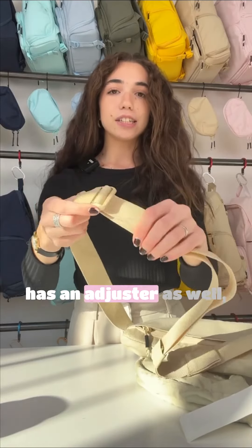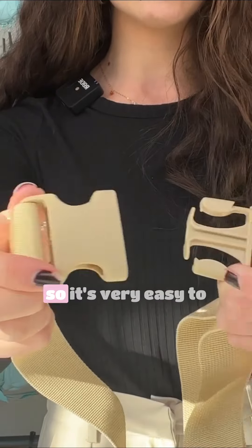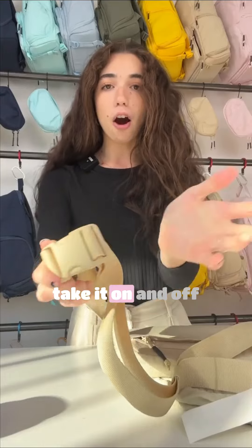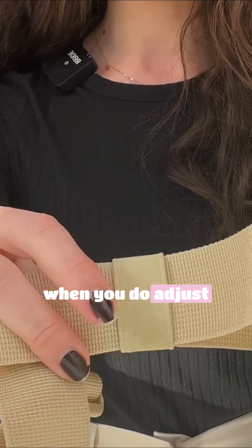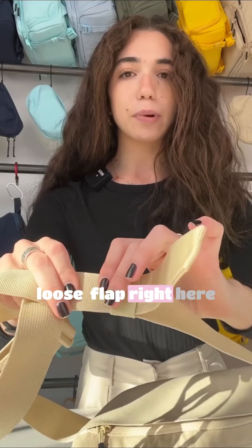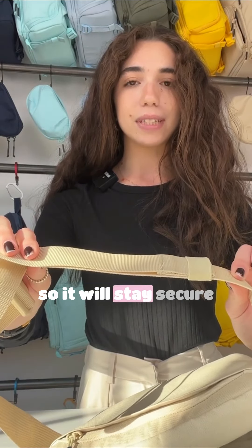Our Brevity right here has an adjuster as well, so you can make it as big or small as you would like, and it also comes with a buckle, so it's very easy to take it on and off. It also has an elastic band down here, so when you do adjust it, you don't have this loose flap — all you do is bring that elastic over so it will stay secure.